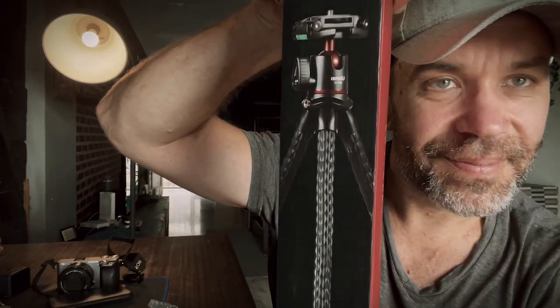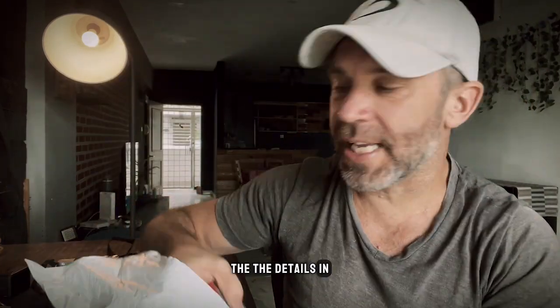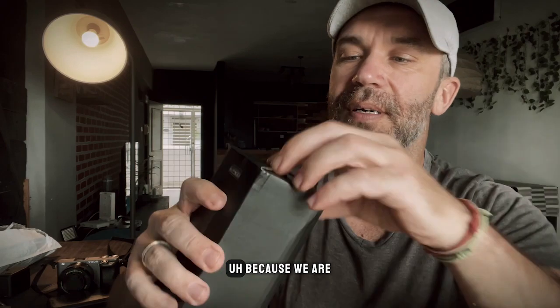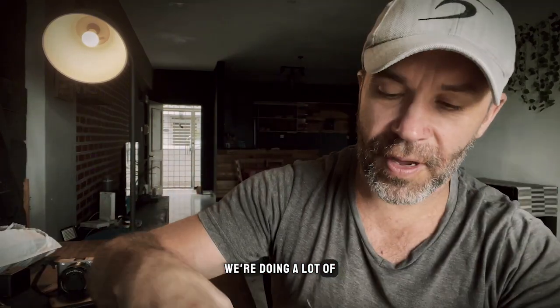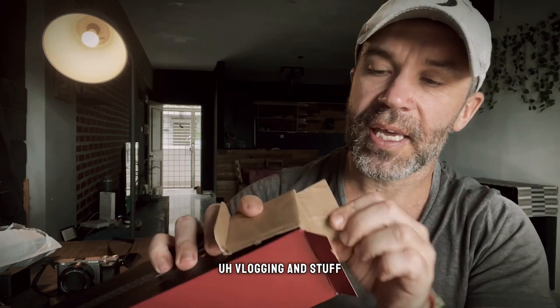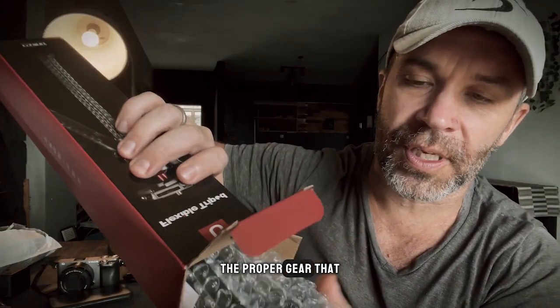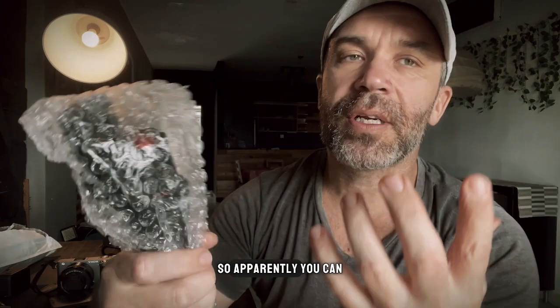I'll put all the details in the description below later on. This one is the light. Because we're shooting a lot of videos with FISA, we do a lot of vlogging, and sometimes we don't have the proper gear that we need. That's nothing else in the box.